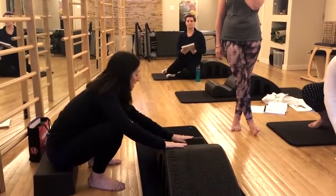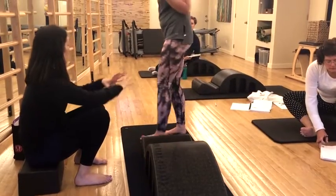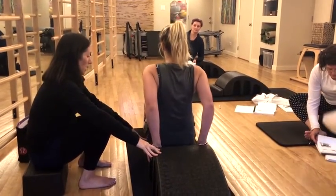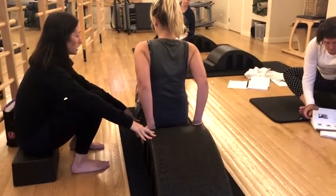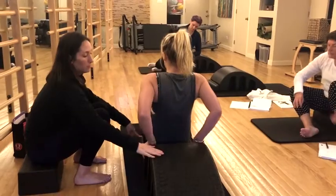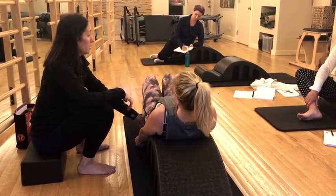The setup for this is you basically sit on the crest of your barrel. I love these because of the fact that they're a little longer, a little bit more forgiving. And then what you're going to do is you're going to roll yourself back carefully. Don't slide into the well. I'm going to lie out back. So your bottom is still essentially on the crest of this edge.